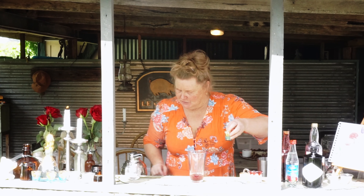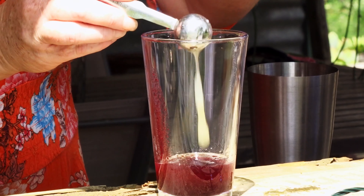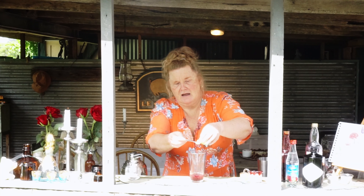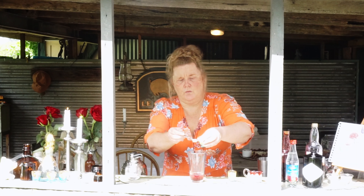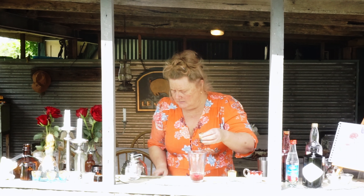Wow, look at the color of this! I'm having a moment — it is so beautiful. I wish you could smell it and taste it; it is just so delicious. It's worth all the effort of making that special grenadine. Now, for our fresh lime juice, we want 7.5 ml, which is a quarter of an ounce.